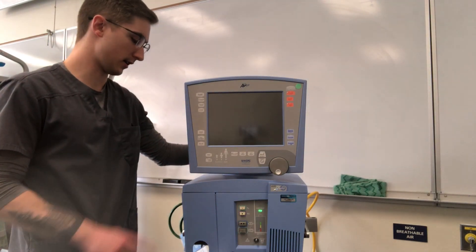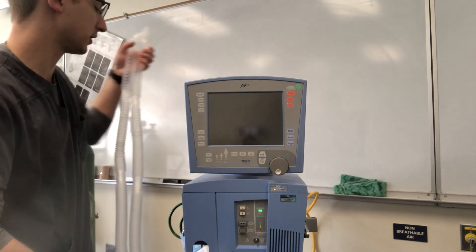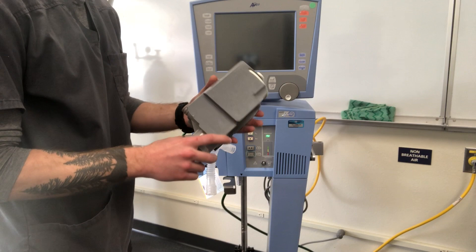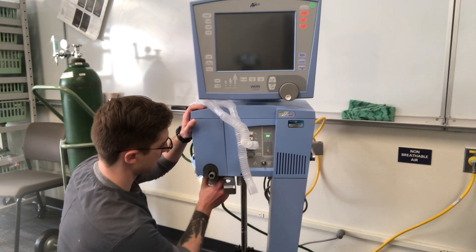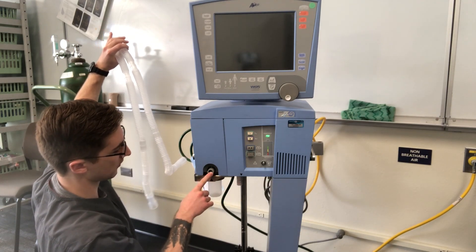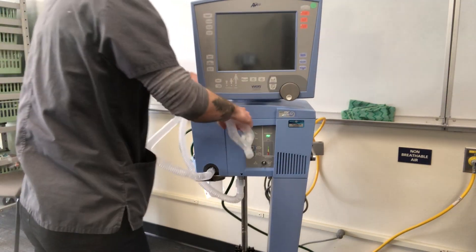The Avea ventilator uses a basic Y circuit, so any basic Y circuit can be used with humidification or with just a plain HME. It uses an expiratory filter, which is reusable — there are also disposable models. The filter slides in firmly and a water trap is below. The inspiratory side is here and the expiratory side is towards the expiratory filter.